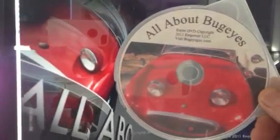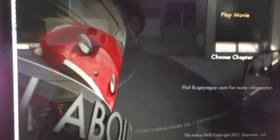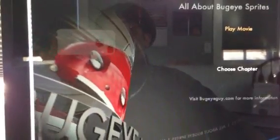Hi from BugEyeGuy.com. Today I'm going to talk to you a little about this DVD, All About Bug Eyes. This is two hours worth of great bug eye information, the byproduct of us going through about 100 bug eyes at BugEyeGuy.com.